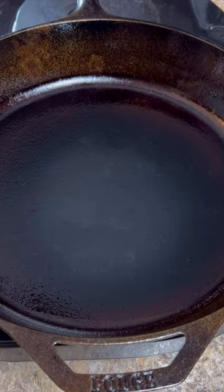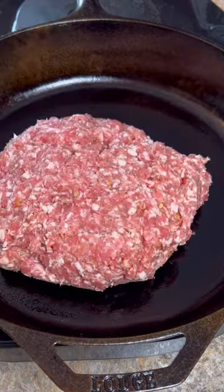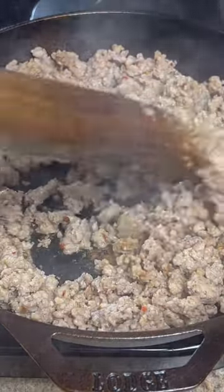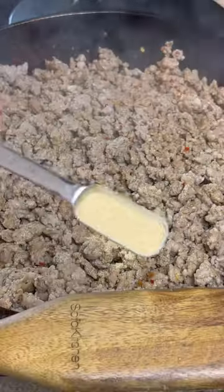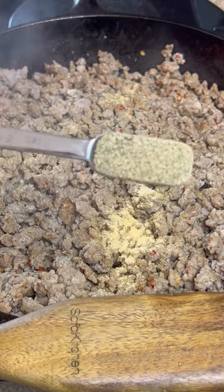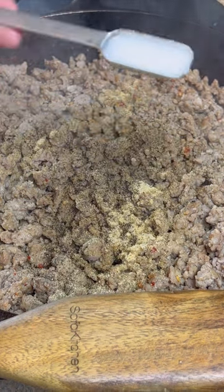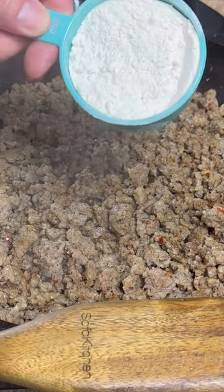Two pounds of breakfast sausage. Just want to make sure it's cooked through and all the bigger chunks are broken up. Teaspoon of garlic powder, teaspoon of black pepper, teaspoon of salt.